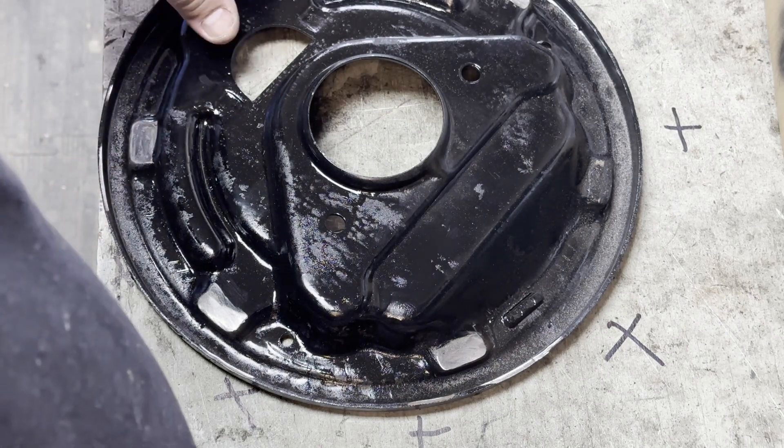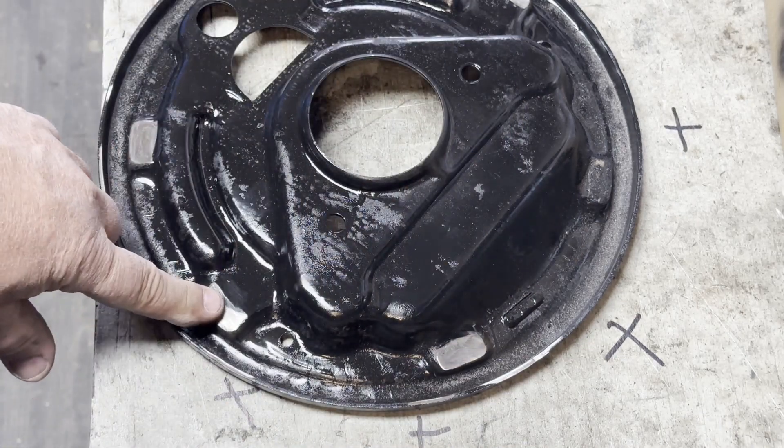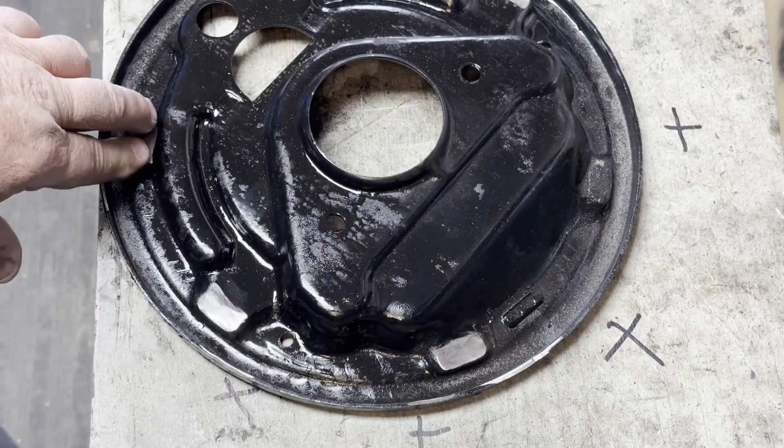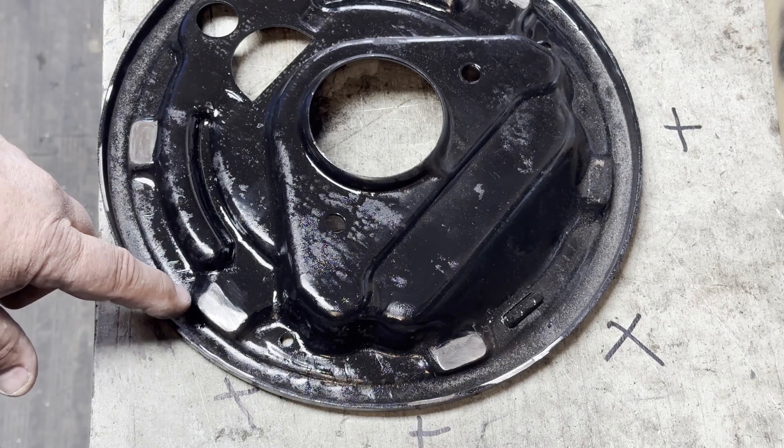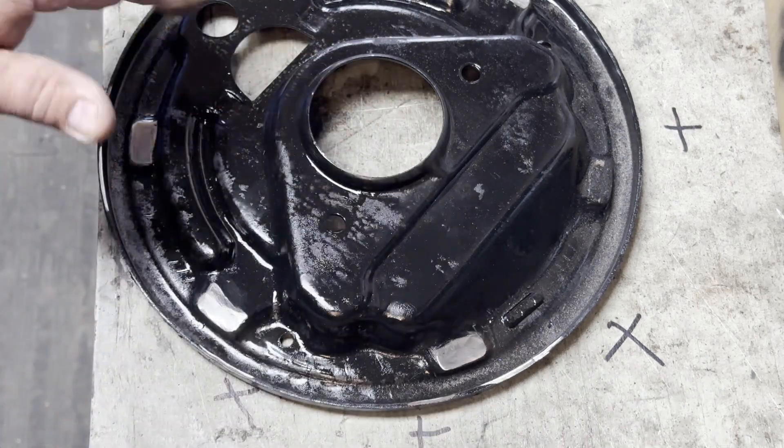You've got to make sure that these pads are flat. They always have grooves — always — and usually they're bigger rather than smaller. If they're really deep, you've got to weld them and then surface them.